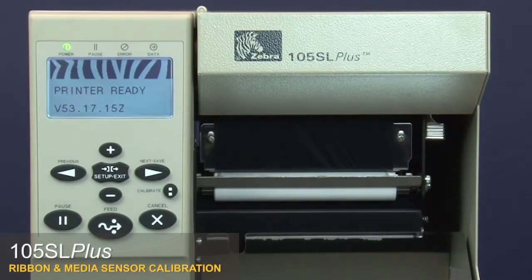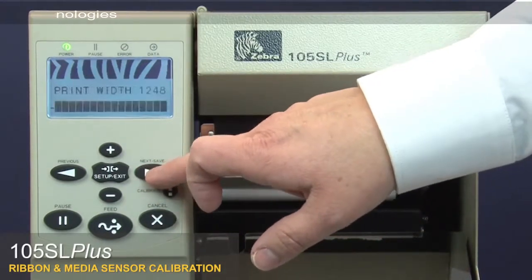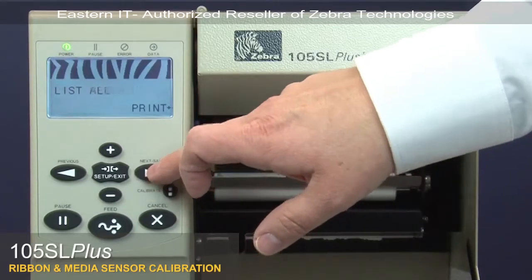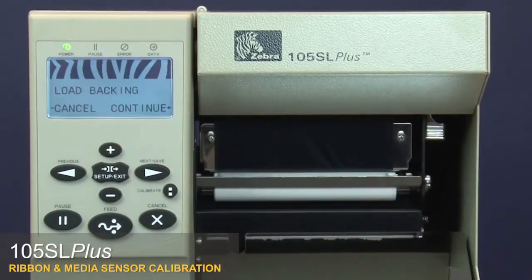105SL Plus Ribbon and Media Sensor Calibration. Press Setup, then press Next to go to the Media and Ribbon Calibrate menu option. Press the Plus button to calibrate the ribbon. The control panel shows Load Backing.